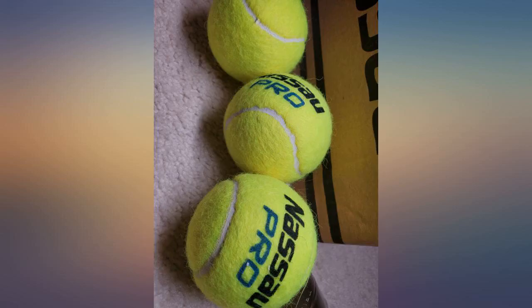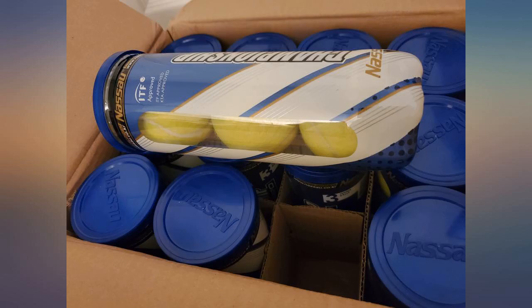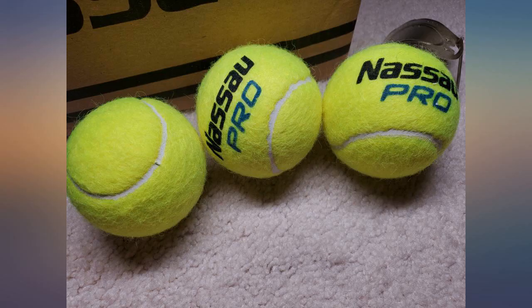You can check out my photos to see how they look. I recently got into tennis and it's a very challenging sport. It's great having lots of extra balls to practice hitting drills without having to pick up each one right away.